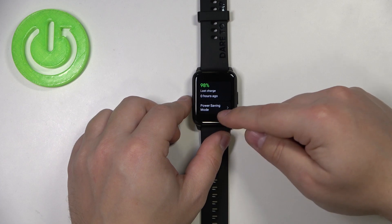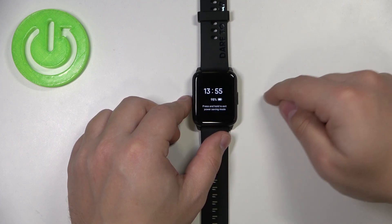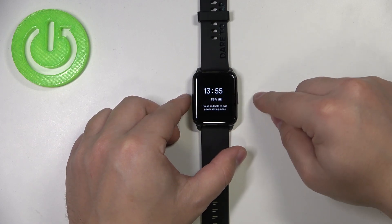Here, scroll down and you have the power saving mode option. Tap on it, tap on the check mark and the power saving mode is enabled.